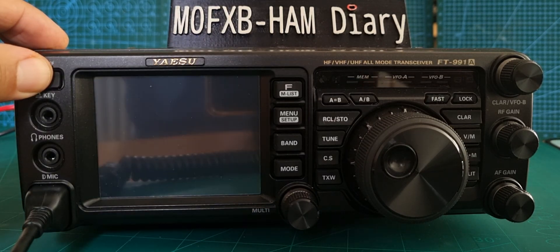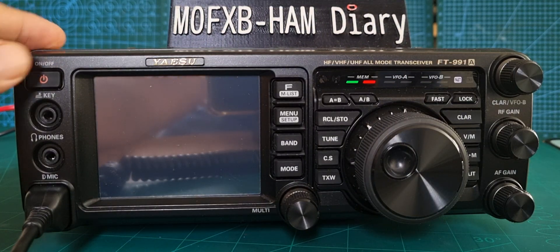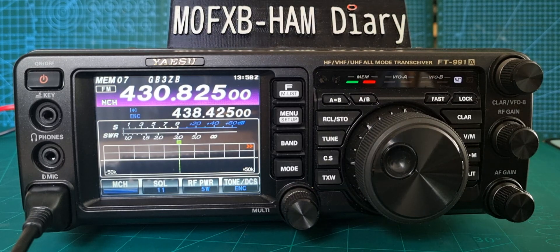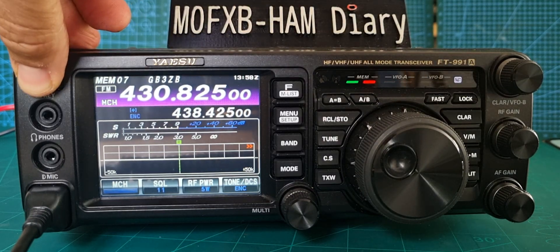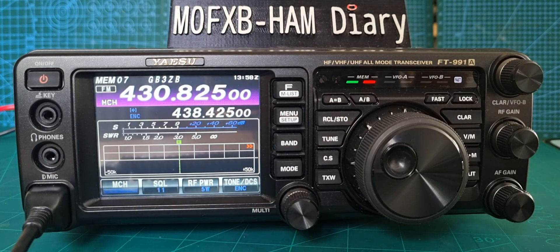When you reboot the radio, it will boot up with your call sign and whatever else you've added. I hope this helps. 73, catch you on it.